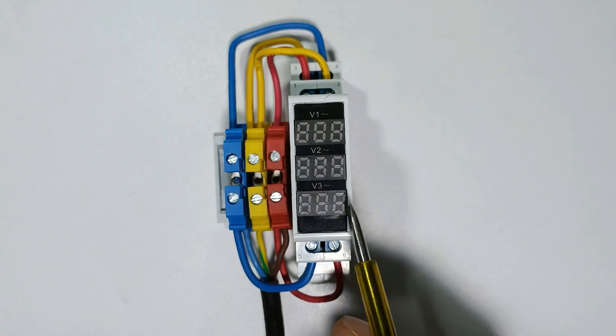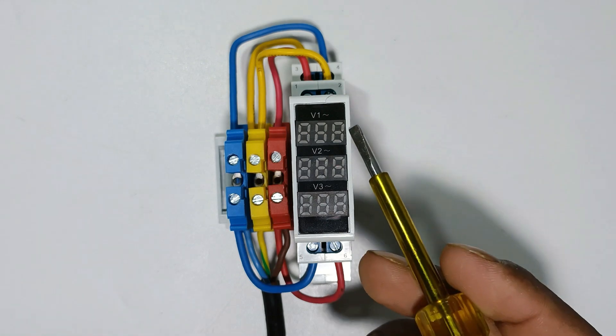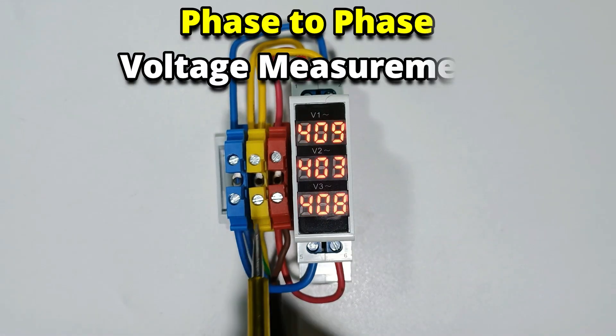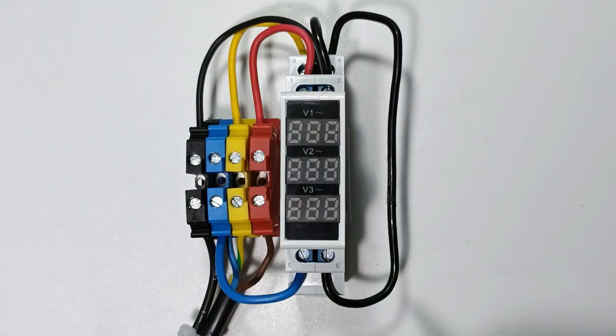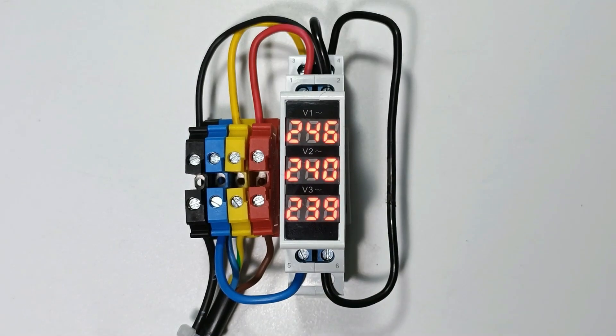Today in this video we are going to learn the connection of this digital voltmeter by two ways. The first way of connection will show voltage of two phases. In the second way of connection, we will get the measure of voltage of a single phase. Let's start the video.